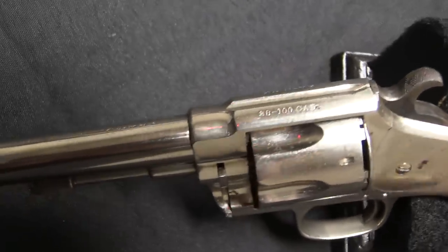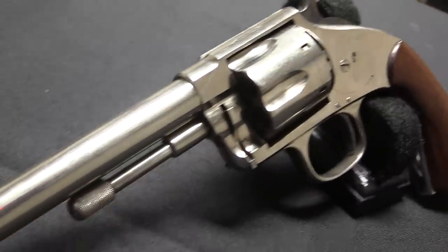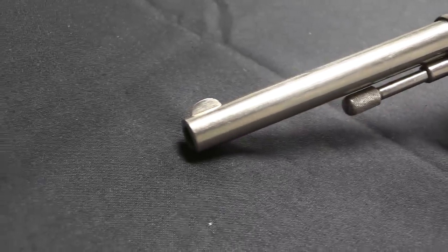There were two versions of this made: the XL Navy and the XL Police. They're the same gun and differ only in barrel length, with approximately a 4-inch barrel for the Police model and approximately a 6-inch barrel for the Navy model.